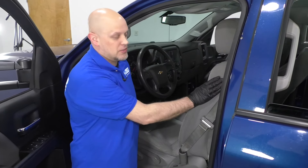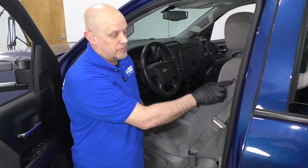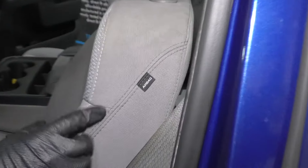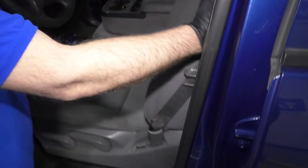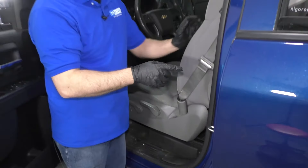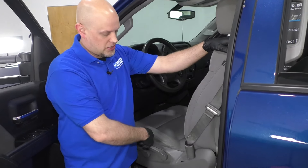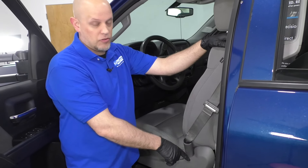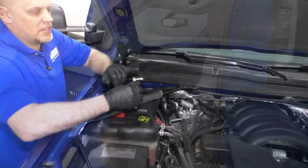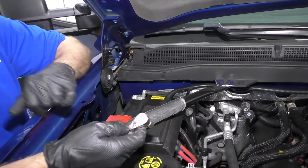We want to disconnect the battery because we are going to remove the connector for the airbag. There is an airbag in this seat. This vehicle has manual seats. If you had electric seats, you're going to want to first position the seat forward, remove the anchors for the seat, and then disconnect the battery. I'm going to use a 10 millimeter socket and a ratchet.